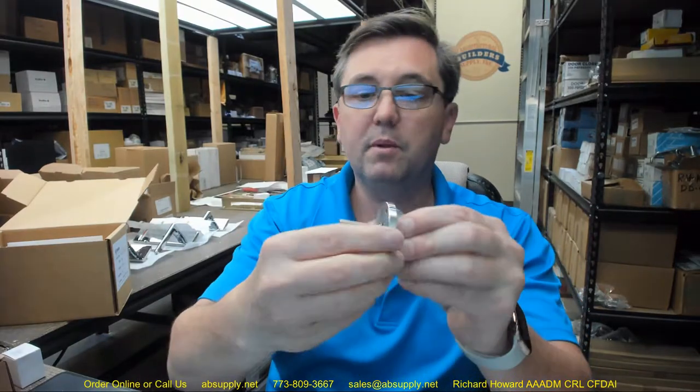Moving into the rest of the box, we're going to get into the lock body in a moment and talk about the functions. There is one other box — a thumb turn. There's your thumb turn on the inside. This corridor front door function is going to have the ability to throw the deadbolt and retract the deadbolt.